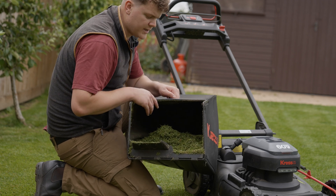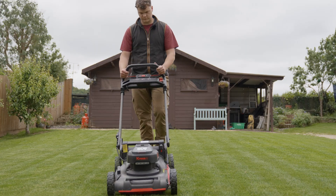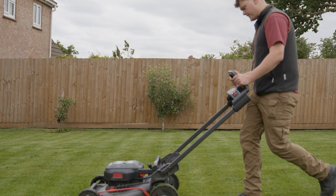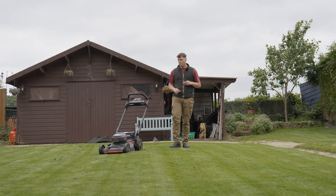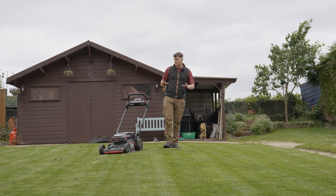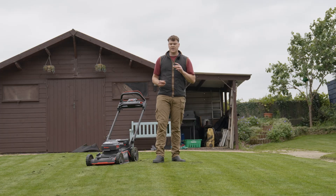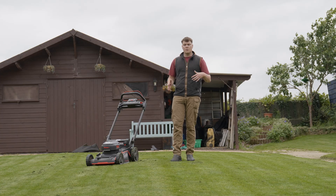This lawn was reseeded this year so the grass is growing very nicely. After mulching one half, where there's new dense grass it is leaving a little bit behind after one pass — we'd recommend going over it twice. Over the older, less dense grass you really can't see anything left on the lawn at all. We'll go over it a second time to show what it looks like done properly.